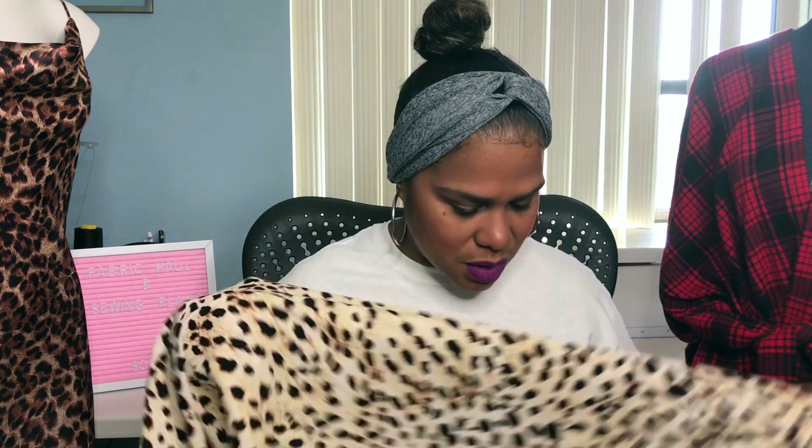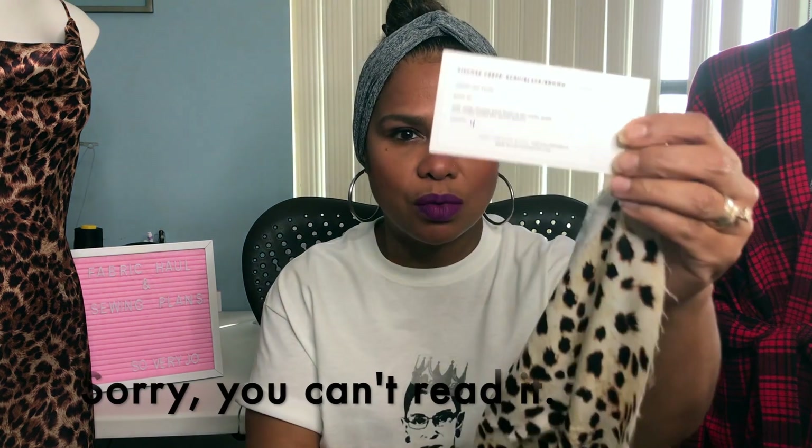And also it has the care instructions. For this particular fabric it says machine wash warm or dry. I normally just wash my fabrics; however, I plan on taking care of them once I actually sew it up. But this is fabulous right here — it's amazing. So that is one of the fabrics I purchased from them.